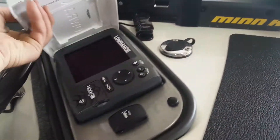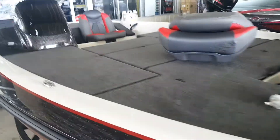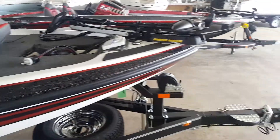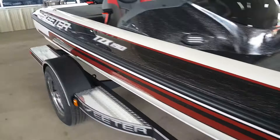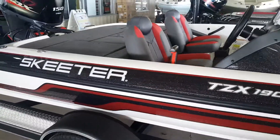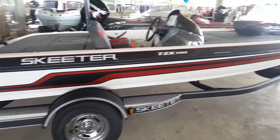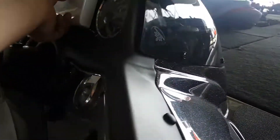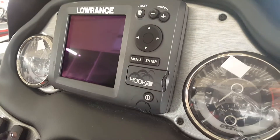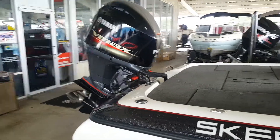The Rance Hook 5 in front, Motor Guide 70 in the bow. Rance Hook 5 in the console, Yamaha 150.